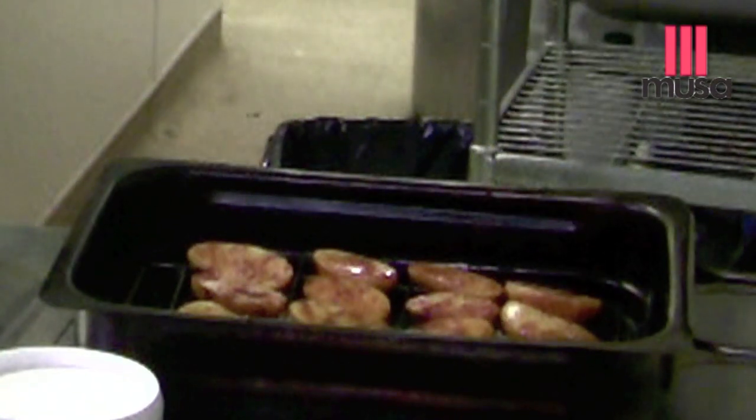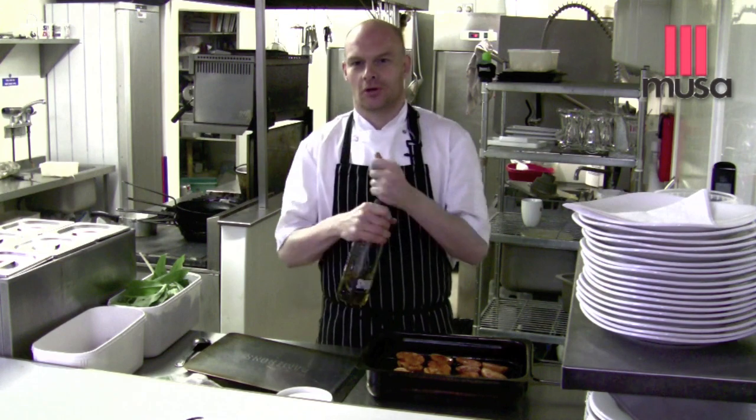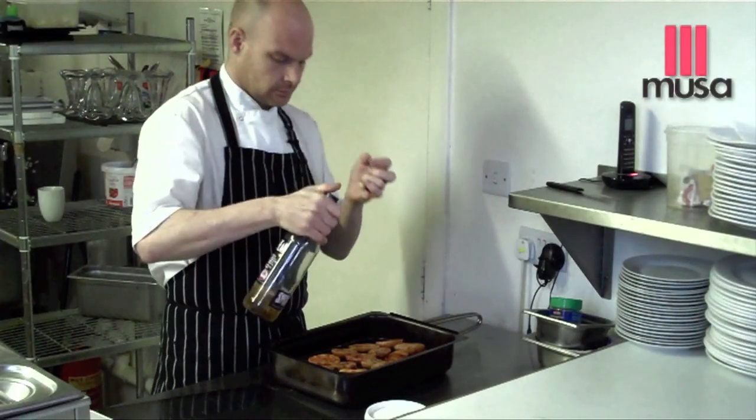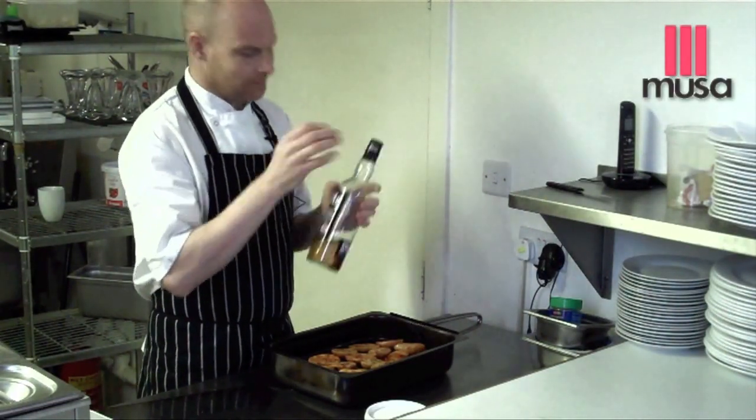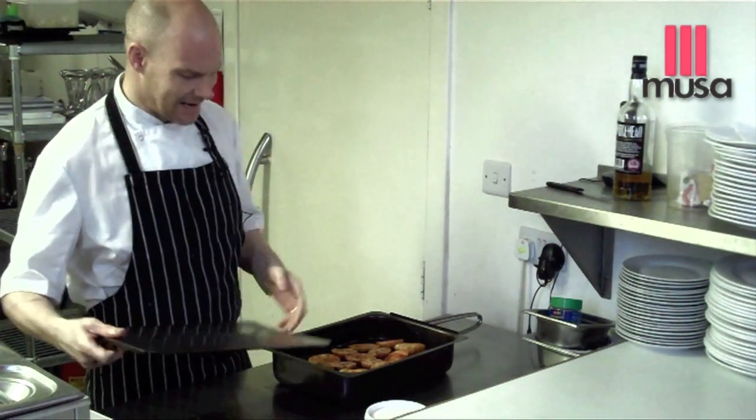With these smoked potatoes you can be really naughty and add some Smokehead Islay single malt Scotch whisky. That's just going to add some smoke flavour — the whiskiness is all going to come through in the end product.